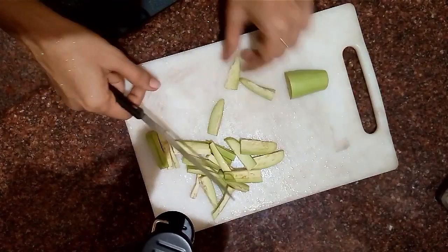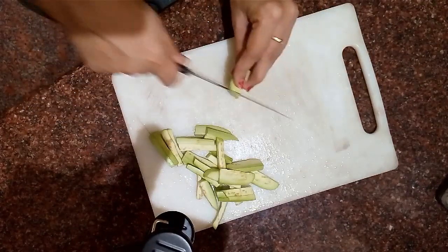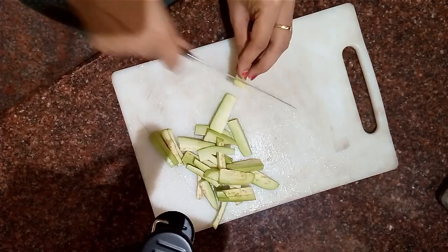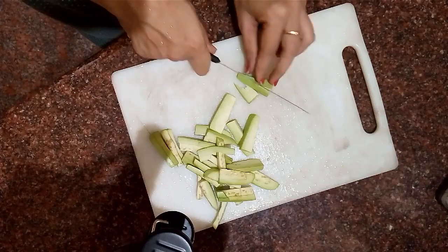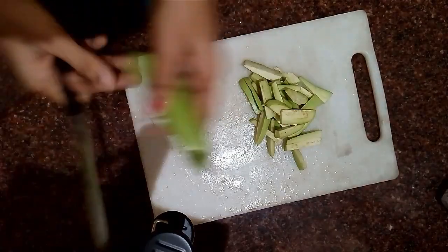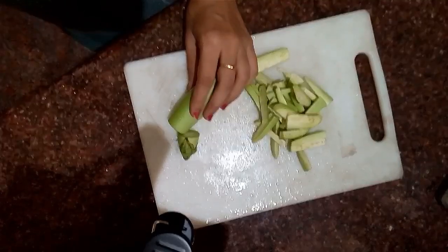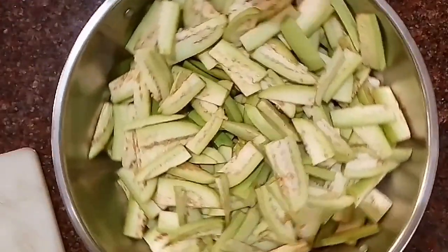From these pieces I am not going to cut them in half. And like that, we cut the rest. Now next we have to marinate them.